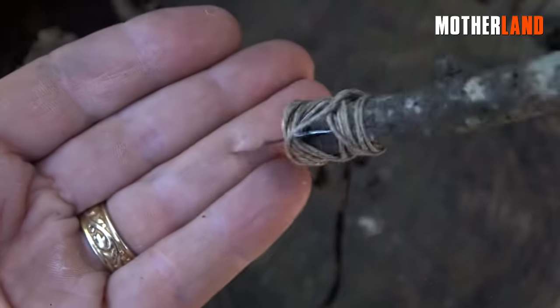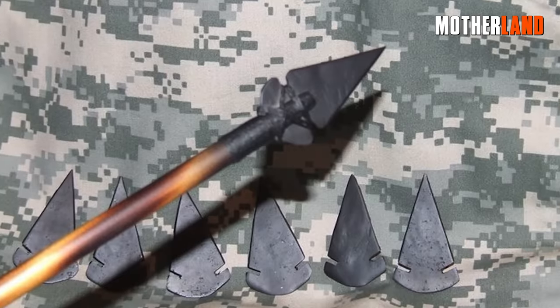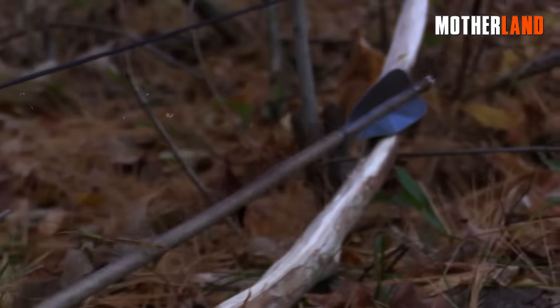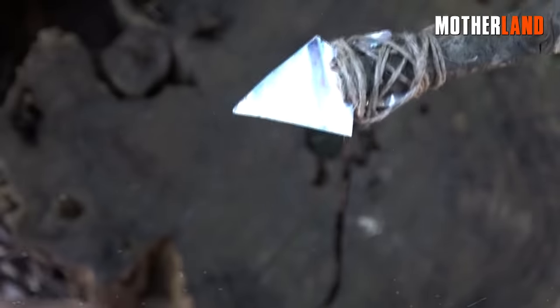While the arrowhead may be thin, it is sufficiently sharp to penetrate if needed. For added effectiveness, you can double down on the arrowhead, making it even more potent for survival scenarios or hunting situations when a conventional arrowhead is not available.